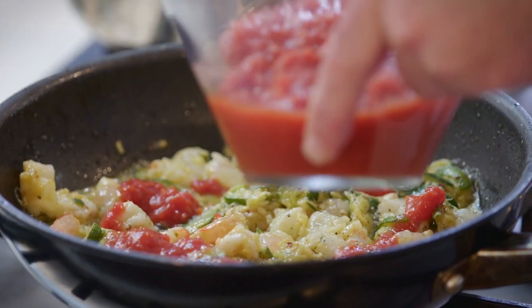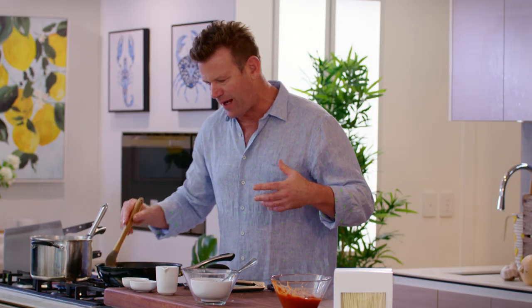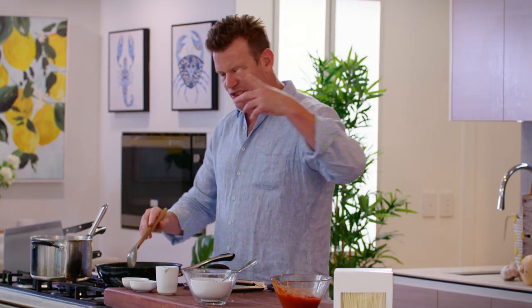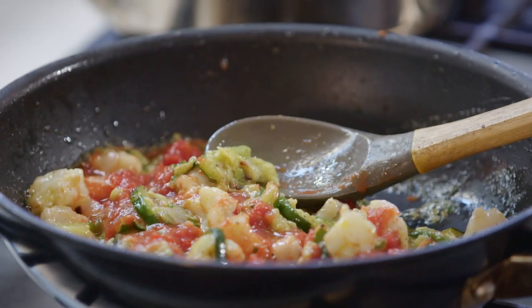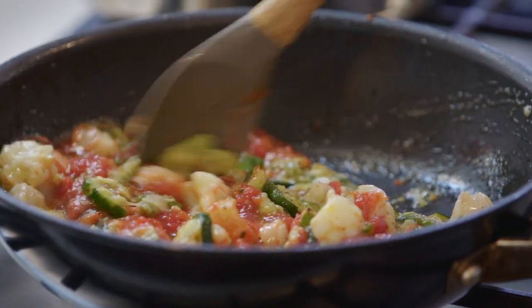Just to help it out, we're going to add a little bit of our crushed tomato. Not a lot, because we don't want it to be a full tomato-flavoured pasta — we want the prawns and the zucchinis to really be the hero. The tomato sauce is just going to fill out the texture and the body of the pasta.